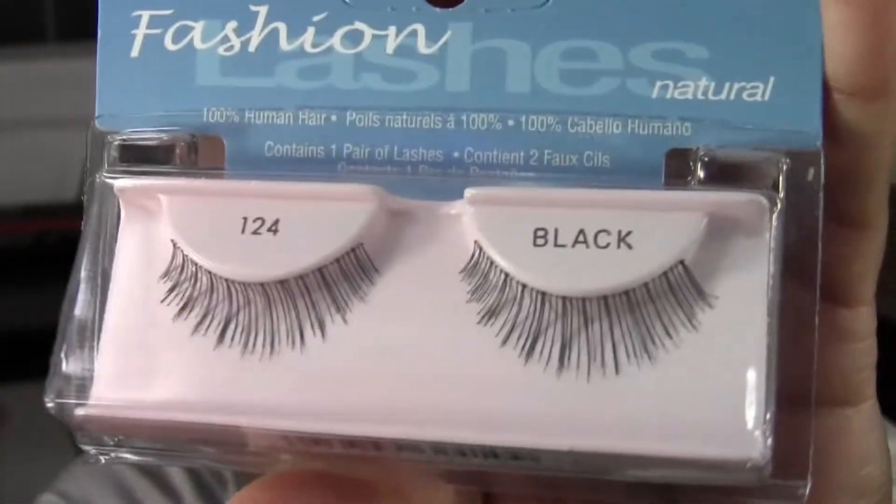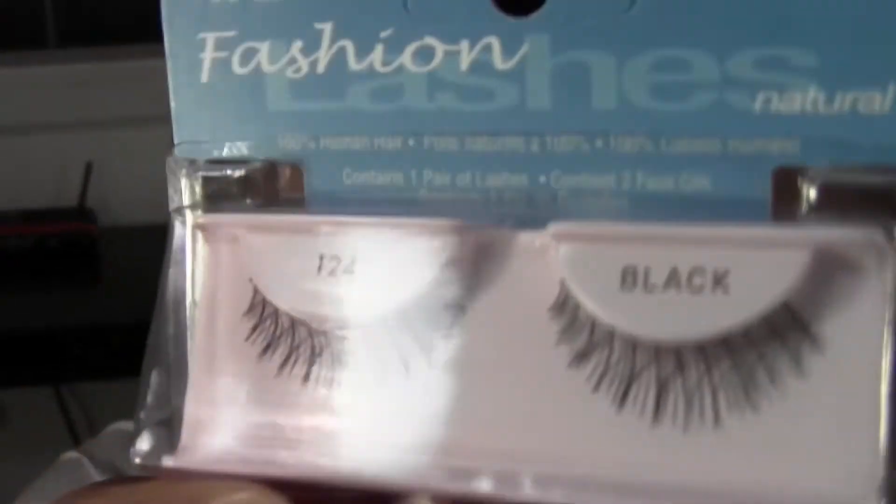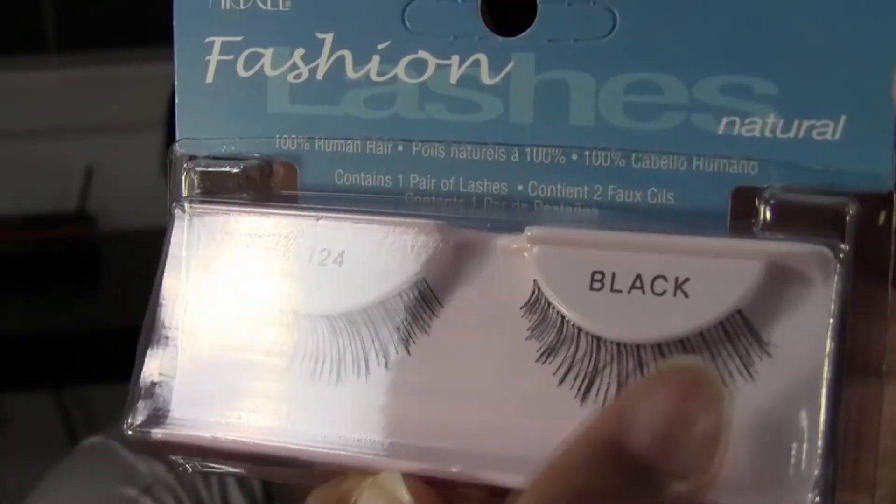I'm going to show you which ones I'm using today — they are the Ardell 124s. I also really like the Ardell 110s, but I'm out of those. Those are my two favorite styles. The 124s have this effect where it looks voluminous, then thin, voluminous, then thin. Some hairs are a little more pronounced — they pack more hairs every few to alter it, and it gives a certain effect that I really like.